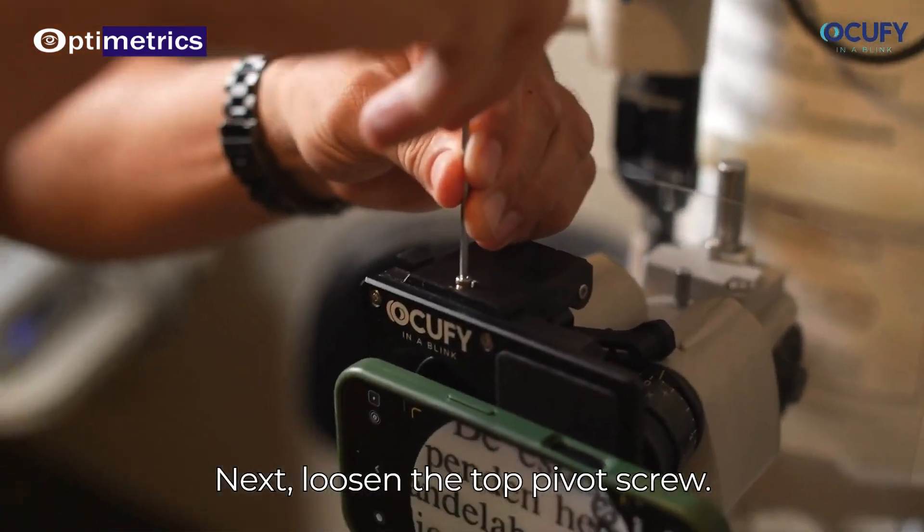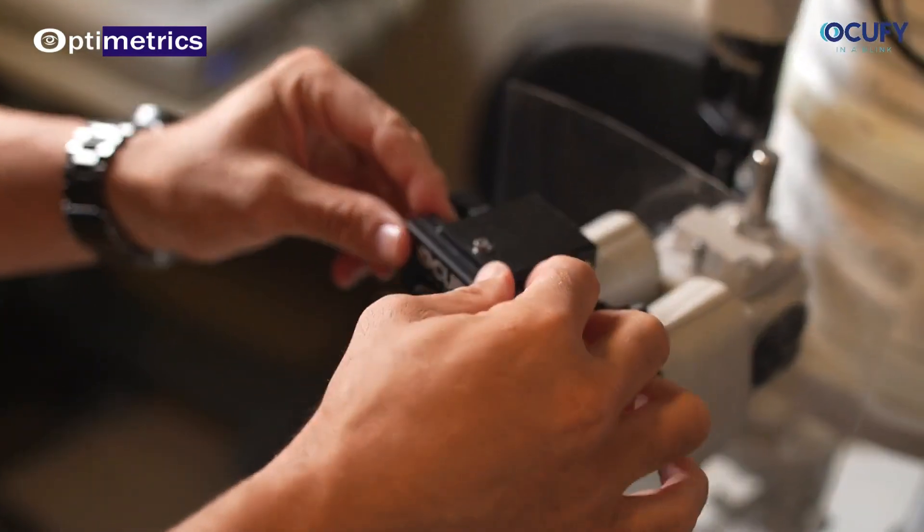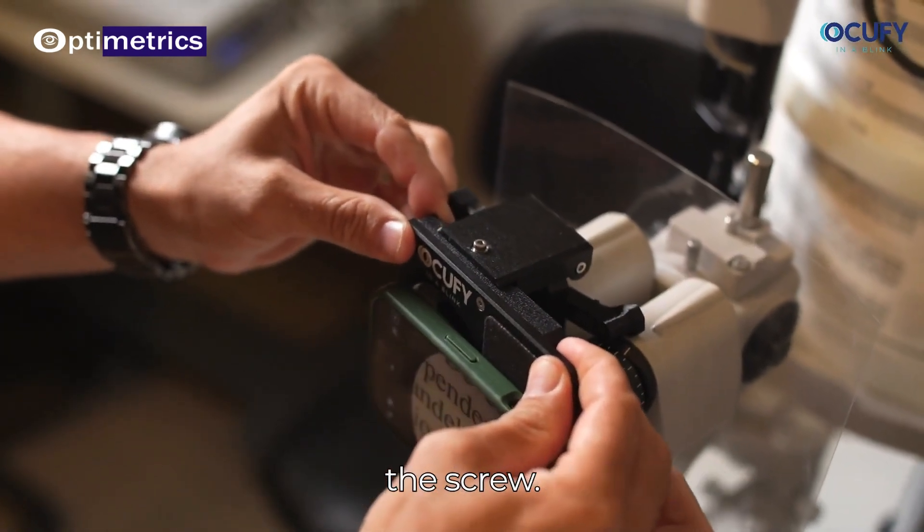Next, loosen the top pivot screw. Adjust it to get a clear view, then re-tighten the screw.